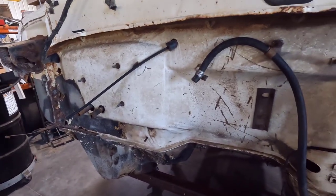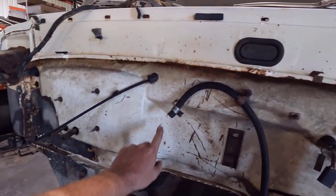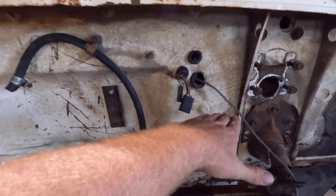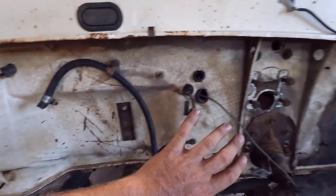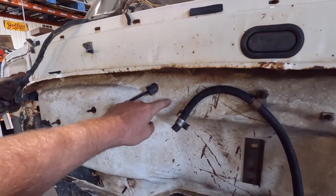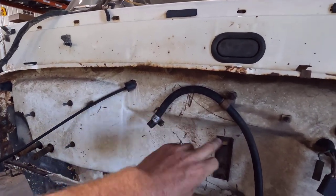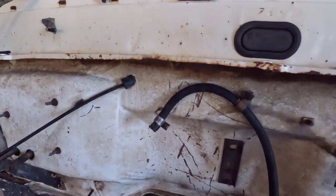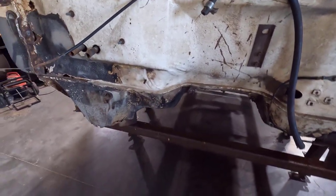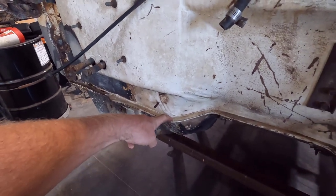We did have some issues on the firewall — the up pipes were hitting. The driver's side one was hitting down here and the passenger side one was hitting up here. Since this is up in the dash where you won't see it, I think I'm going to have to notch this right here to give those up pipes some clearance so we're not burning everything up under the dash with that exhaust so close. The down pipe is going to be very tight but I think there's room. I'll probably have to custom make the down pipe — the factory one will likely hit this pinch weld.